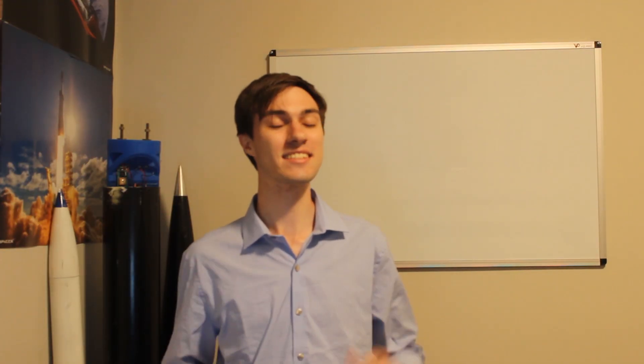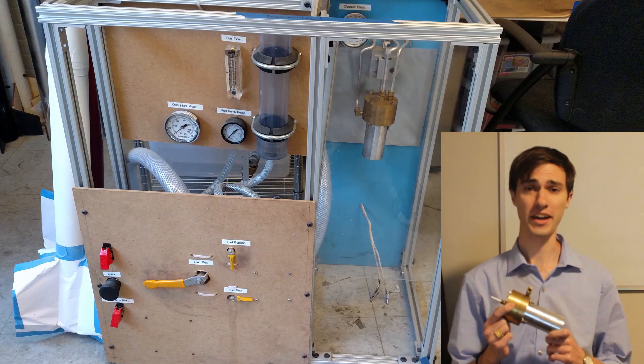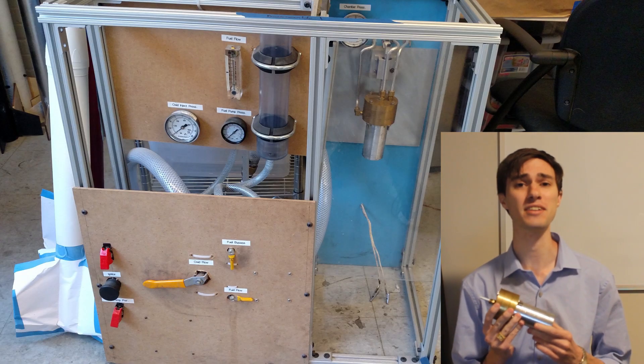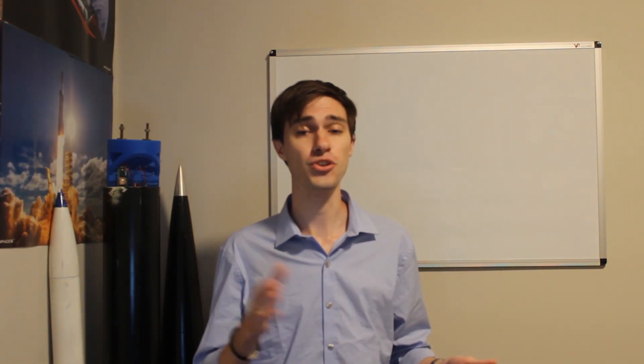Before we get started, a brief disclaimer. Rockets are dangerous. You can get seriously injured or even die if you do this wrong. I've had experience handling high-pressure systems, cryogenic fluids, and other rocket engines before. This is also the second bipropellant rocket engine I've built. Two summers ago, a friend and I built a little rocket engine that ran at 90 psi chamber pressure and about 7 pounds of thrust. Don't take anything I say as the gospel, though. If you attempt a similar project, you need to do your own research to ensure that you understand your own system, design, personal abilities, and experience, as well as your own risk posture.